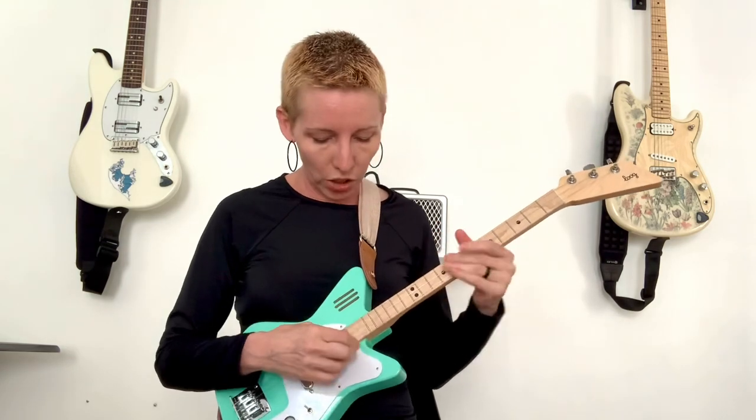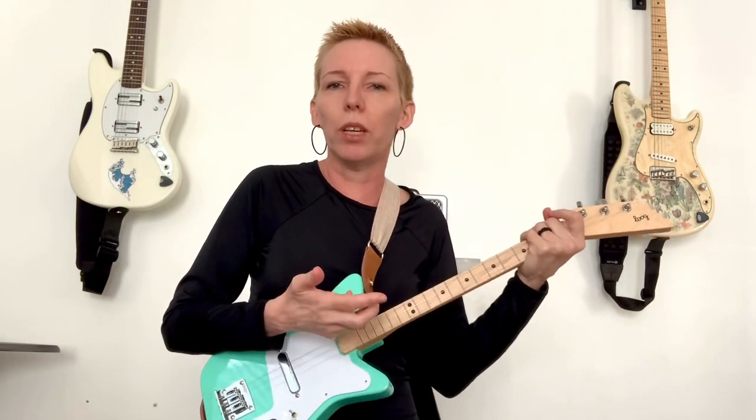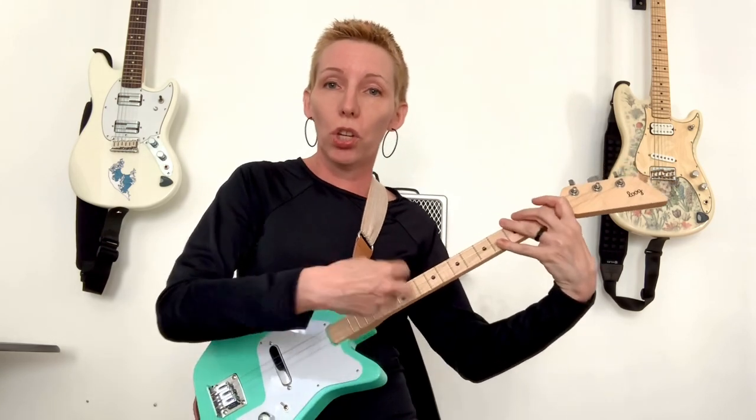Typically when we learn guitar, you learn the open chords down here, then you move on to the bar chords. And as people get more advanced, they start doing these melodic triads, which you can do on these first three strings of the guitar. It's not that they are harder than any of those other things — people just, quite unfortunately, don't learn them until later.